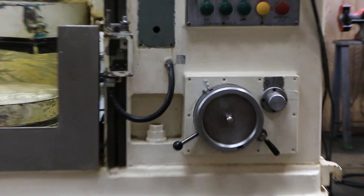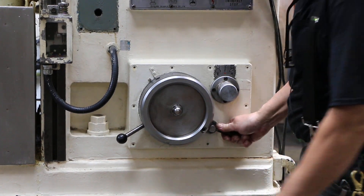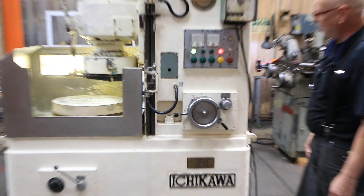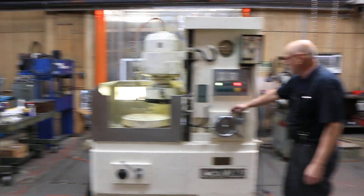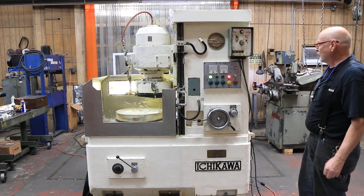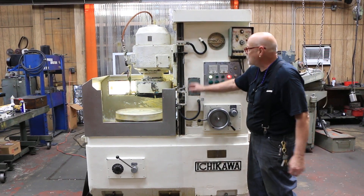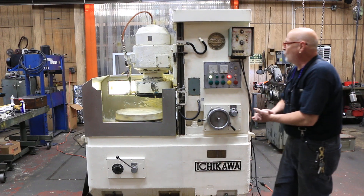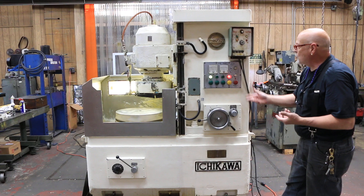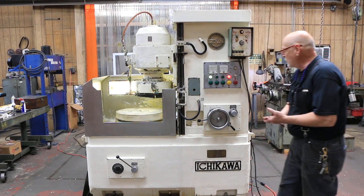That will continue to feed down. You can change the amount it feeds by loosening this clamp and sliding this around for a much larger feed. This is all calibrated — each line on there is one tenth. When you have a work piece set up, once you have your size set and it gets to zero, the in-feed is going to stop on its own.